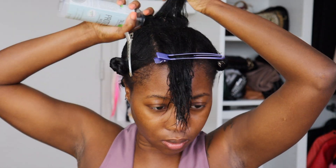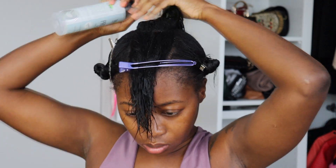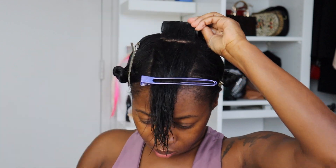If you're worried about the indentation, don't worry — because once you wrap your hair, all of the indentations will be gone. So if you're just looking for something easy and beginner-friendly to roller set your hair with, I highly recommend these rollers. You don't have to worry about pins or anything; the magnetic clip does it all for you.